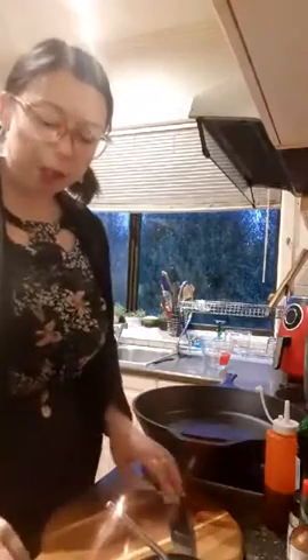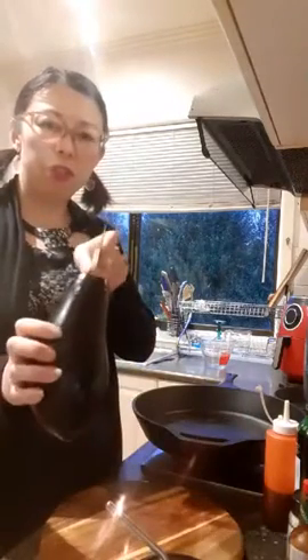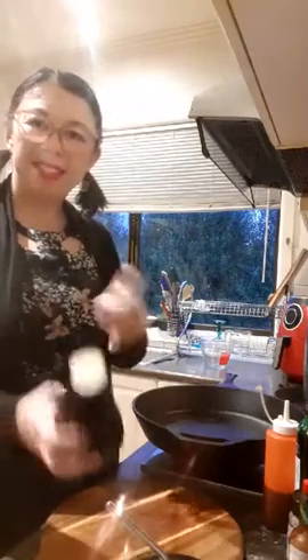I've just got a regular eggplant here — you can use whatever type you want, it doesn't matter too much. All I'm going to do is chop it straight down the center and just halve it.